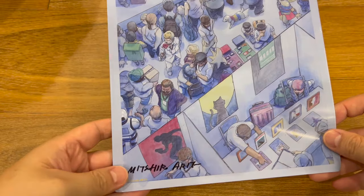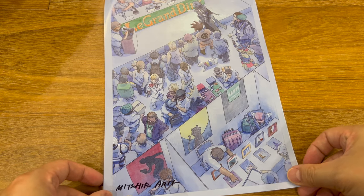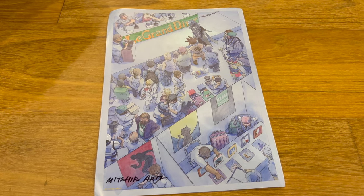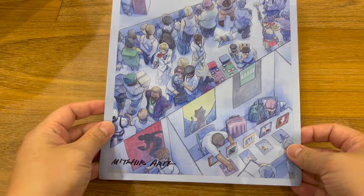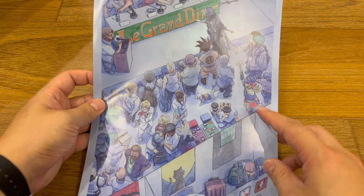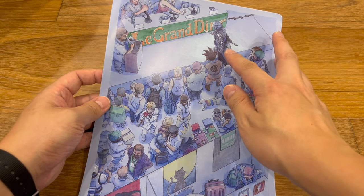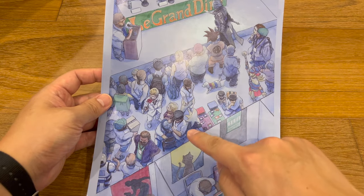We have a signature here. I'll probably flatten it out later. Pretty cool, it's like a convention, and you can see some famous characters cosplaying, like Dark Magician Girl, Goku. I'm not sure if that's Final Fantasy or Fire Emblem — let me know in the comments. There's a character here as well.